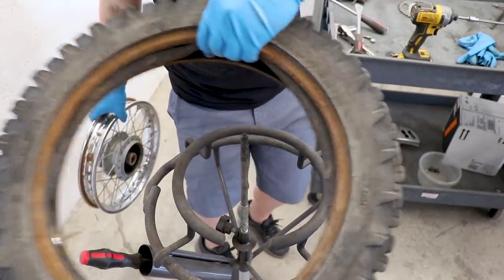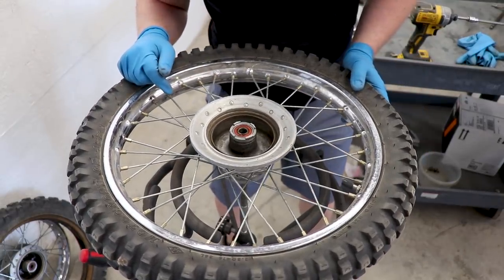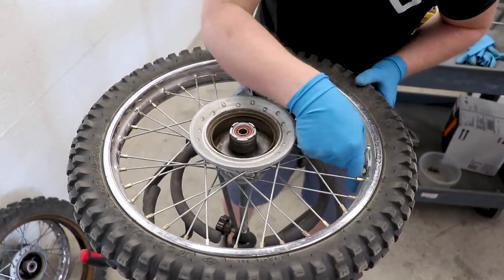Now it's time for the front tire - that one's gonna be super easy to do. I'm gonna see if I can get this one done in under a minute. That might be kind of a big ask, but let's go for it.